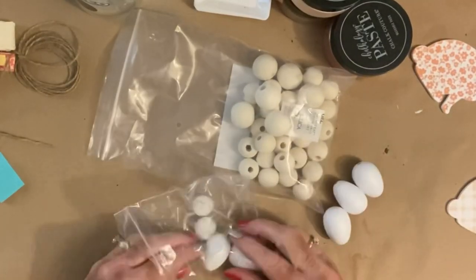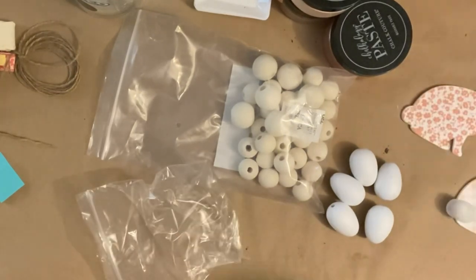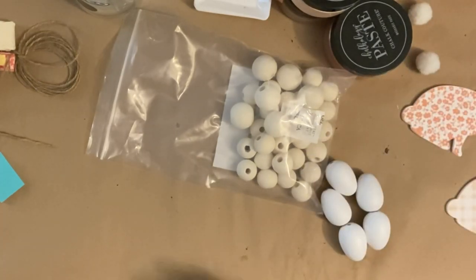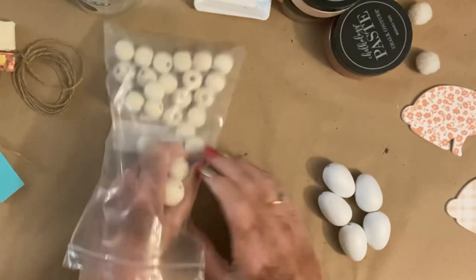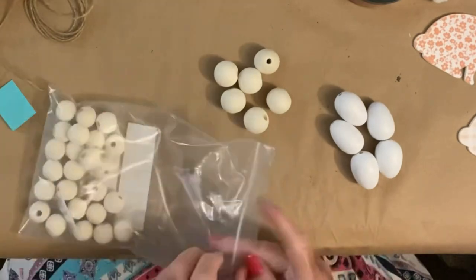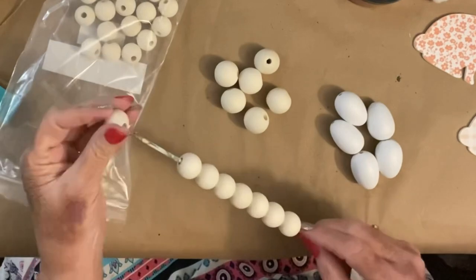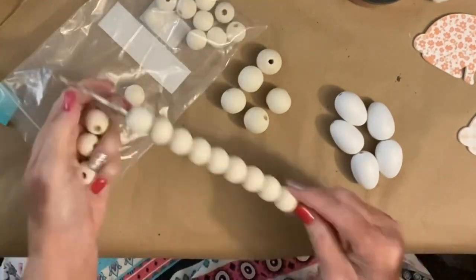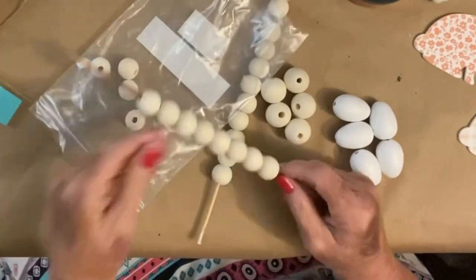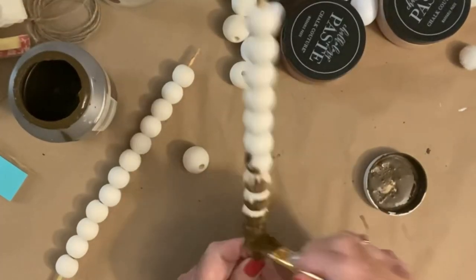Look at them together — they are so cute. Now these are the little wooden eggs they sent, and then they sent these huge beads, probably 30 millimeter maybe — twice the size of the 20 millimeter ones, just like a big chunky bead. I'm going to take all of the smaller ones and put them on two different skewers. As you notice, it filled up both skewers to the top — that had a lot of beads. Now I'm going to take my antique wax, paint it on, but when I wipe it off, I'm only going to wipe down the middle.